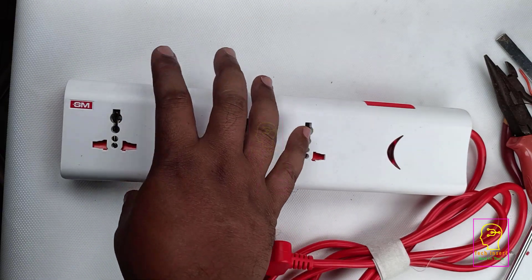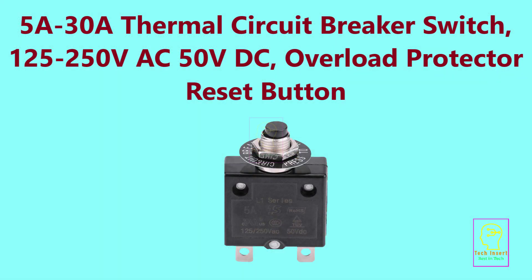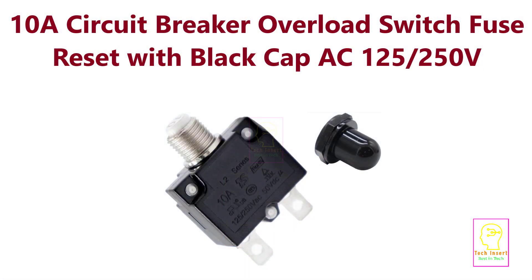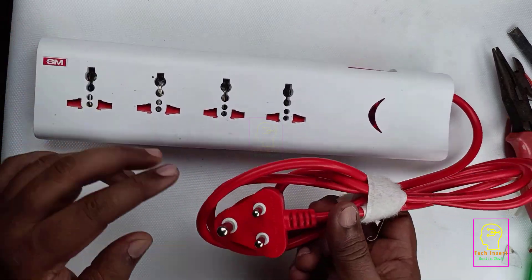Safety is our highest priority, so we will provide all safety measures in that extension box. For those who want to buy this extension box, I will provide the link in the description. As I mentioned, I have researched that resetable switch — it is called a thermal circuit breaker switch with a reset button. It is a resetable fuse. A normal glass fuse is also called a thermal fuse: when current increases, it melts or burns. Similarly, when excess current flows through this circuit breaker it will disconnect, but unlike a glass fuse which must be replaced, here we can reset it by pressing a button.